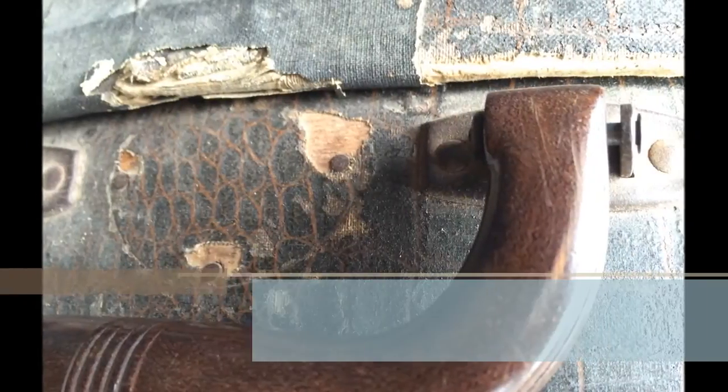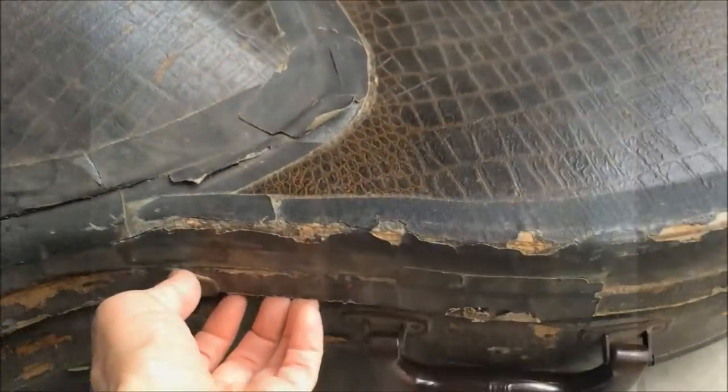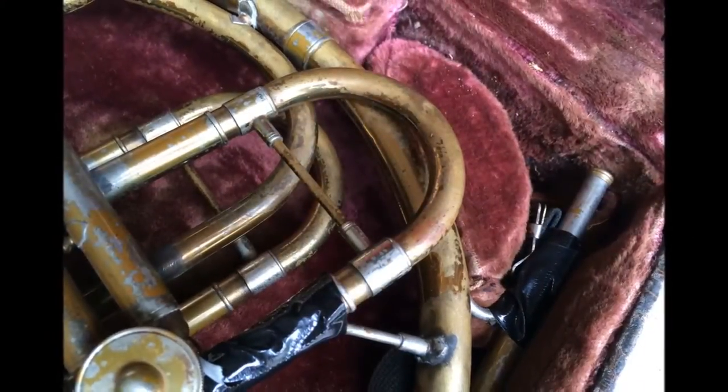This is a story about an old brass instrument held together with duct tape. Devalued, discarded, gold lacquer once shiny now dulled by dense and metallic scars.